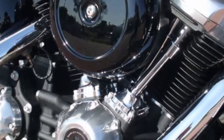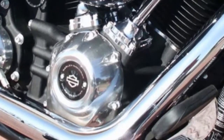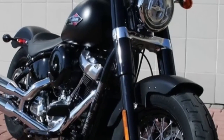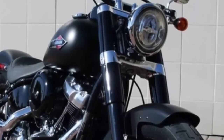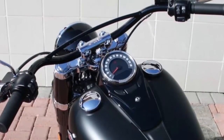The Milwaukee 8 Big Twin 107 engine features high combustion with eight valves to increase intake and exhaust flow, and dual spark plugs for each cylinder for more efficient combustion. Signature LED forward lighting gives you greater visibility at night, and USB ports are available for charging mobile devices.